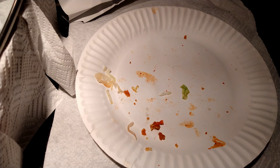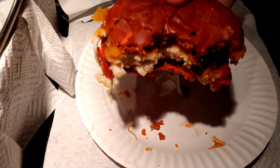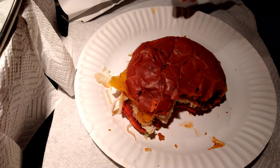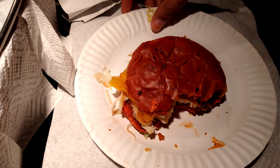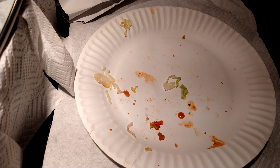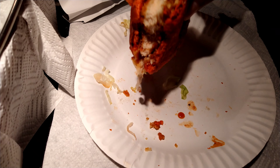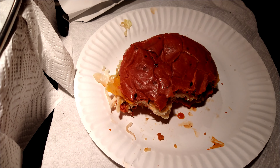This is good stuff — you'll definitely see me getting this again. The heat does build up in your mouth and lingers a slight bit, but this is spicy but still tasty, and that's always key for me. I want the heat, but I still want the flavor of the food.